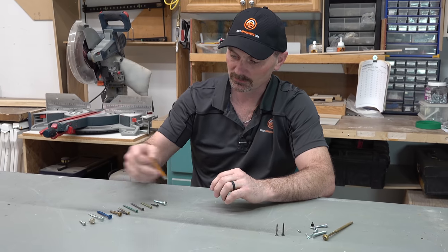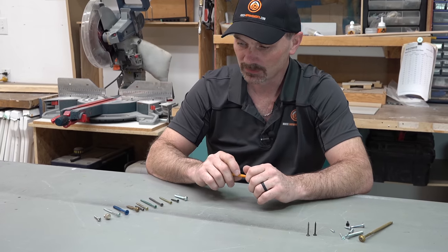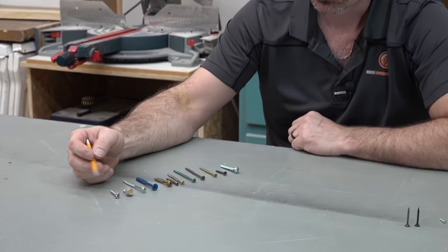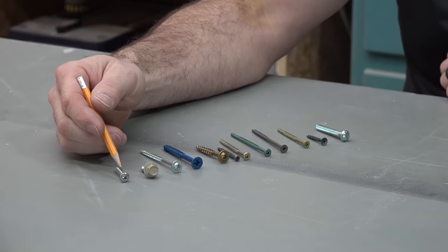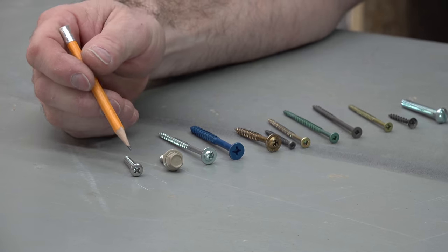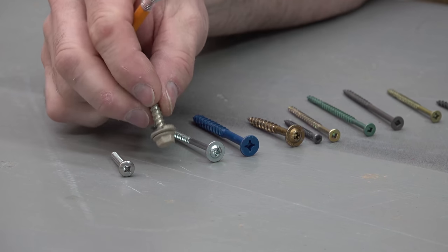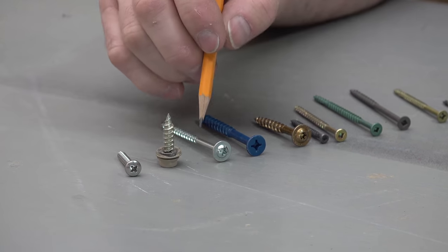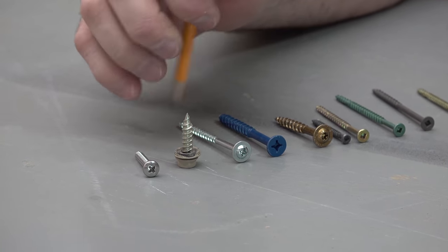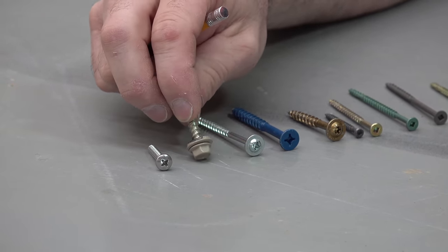I've got a bit of a lineup here of a few different types of screws, kind of starting from right to left. We've got a stainless steel screw — it might be something you use outside or in a shower, that sort of thing. This screw here is a metal roofing screw, so it's got a rubber washer on here, and this particular one is for going into wood — screwing a metal sheet onto wood.